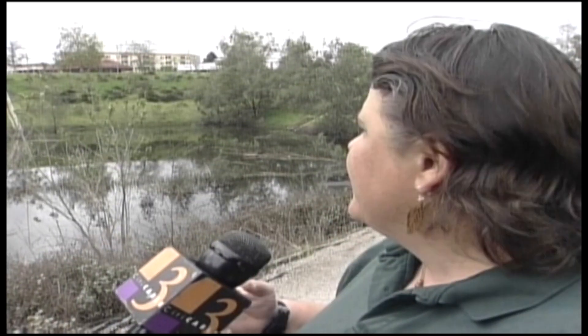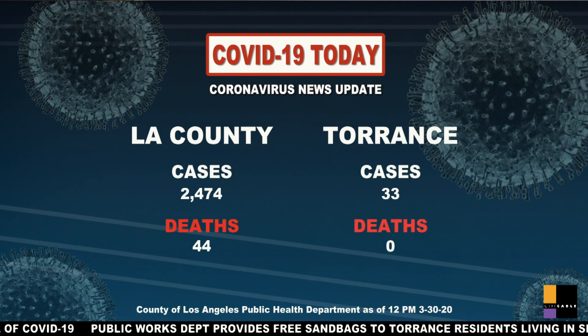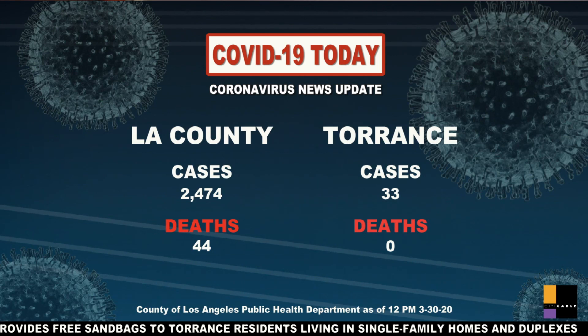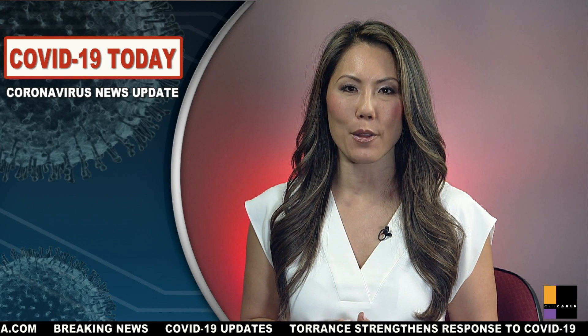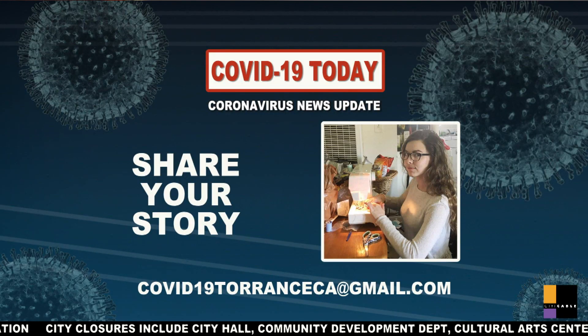The weekly broadcast airs on City Cable for the next six years. But with the world entering the pandemic, the show transitions into a daily broadcast on Monday, March 30th, 2020. Hello and welcome to COVID-19 Today, a new program we're launching to bring you daily updates on local impacts due to the coronavirus public health crisis. We hope you'll join us live every day at 4 p.m. and weekends at 2 p.m. COVID-19 Today continues its run throughout the trying times.